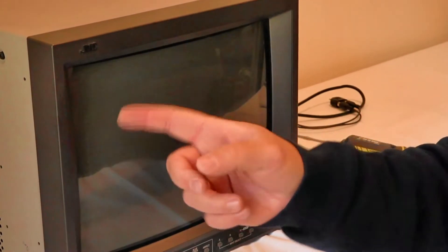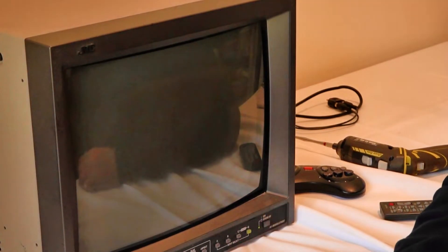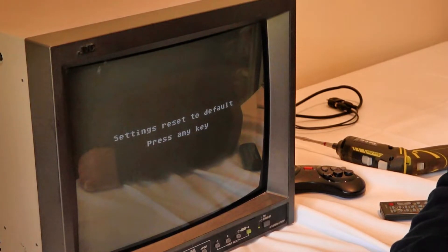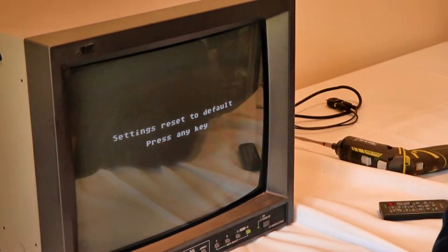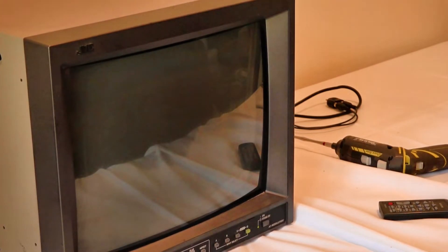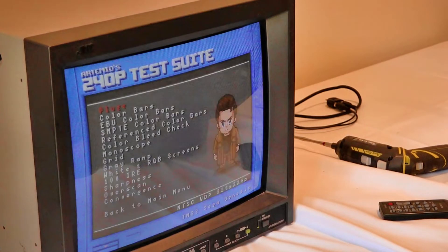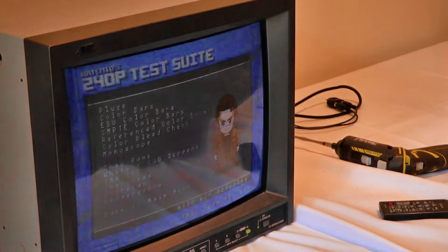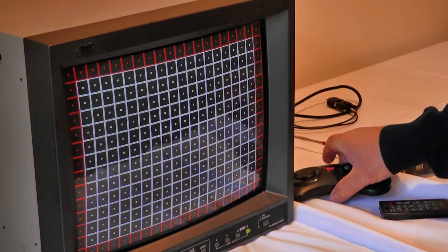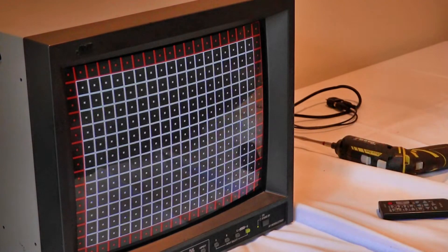Here we are with everything plugged in. I've got the Mega Drive plugged in over there and the power plugged in here, so we'll just turn it on. We should have the picture come up — and there's the Mega Drive EverDrive screen. I'll just quickly check the 240p test suite to see what the geometry is like on this, because it can change between inputs. Looking at it, the grid looks really, really good.